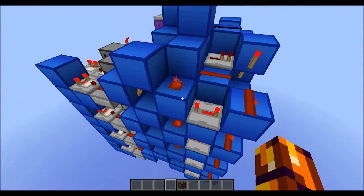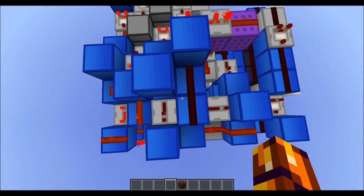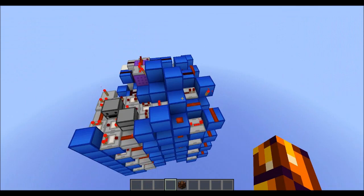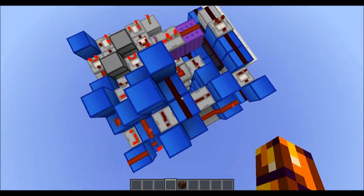And that goes into this new RS NOR Latch array, which is 4x6. These are all expandable, by the way. Also silent.